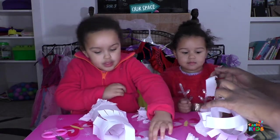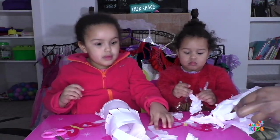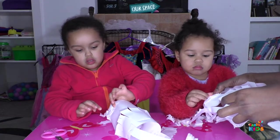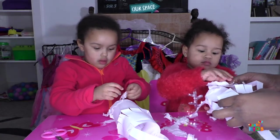Sellotape! Sellotape? Do we need to use sellotape, Mummy? No, we do not use sellotape. Where does the sellotape come from? Well done, sweetie.